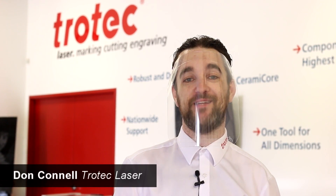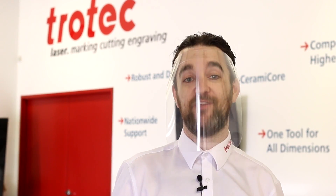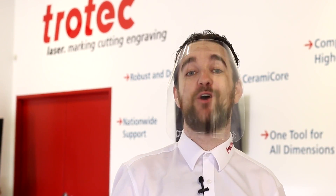Hey everyone, Don here again at Trotec Laser. We wanted to take the time today to show you this great new third design in our series of videos on personal protective equipment against COVID-19.